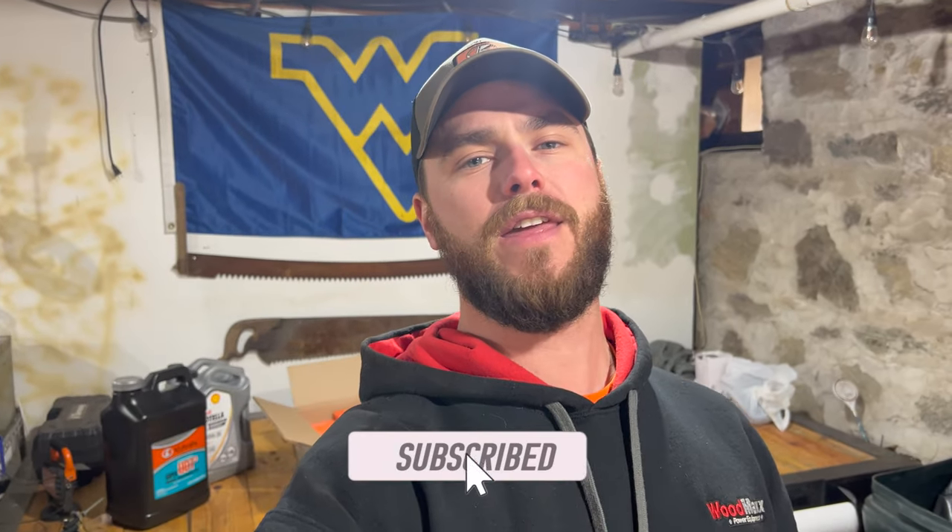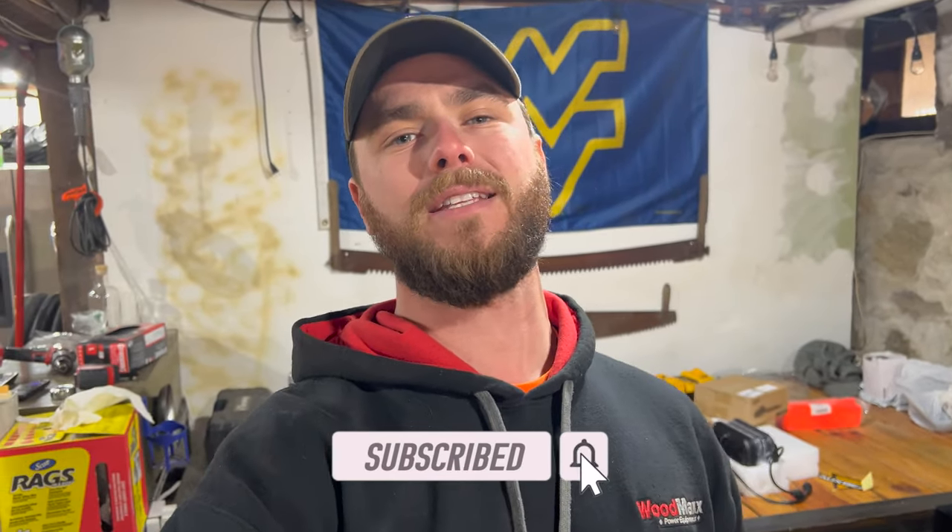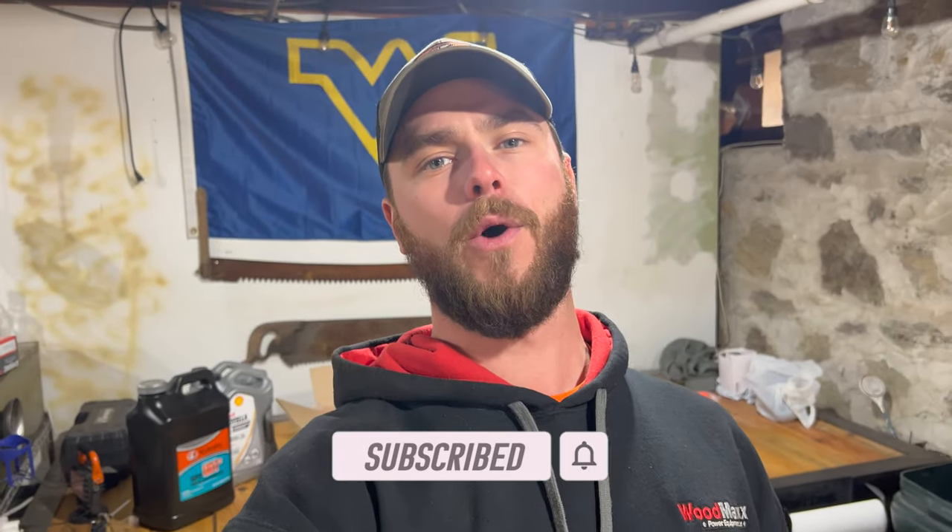Hey everybody, welcome back to the channel. My name is Jake and you're watching Dude Ranch DIY.